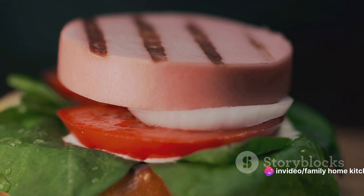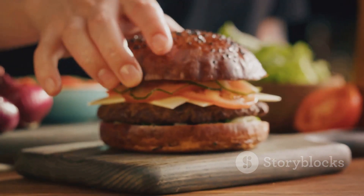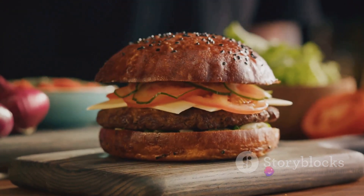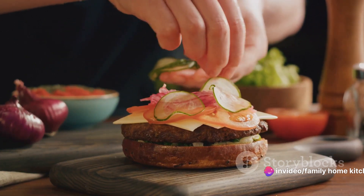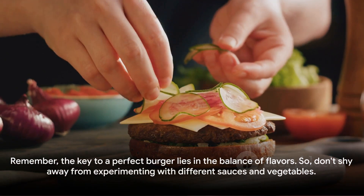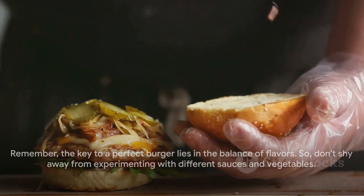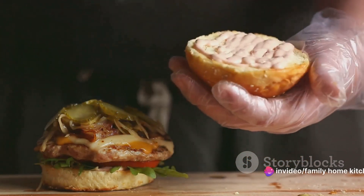Once the patties are cooked, it's time for the final assembly. Place your economical burger on a piece of toasted bread. Add your preferred vegetables and sauces, customizing the burger to your liking. You could add a slice of tomato, some lettuce, a dollop of mayo, or a squirt of ketchup. The choice is yours. Remember, the key to a perfect burger lies in the balance of flavors, so don't shy away from experimenting with different sauces and vegetables.